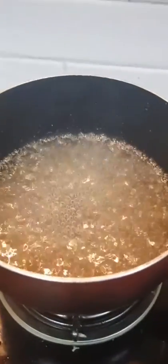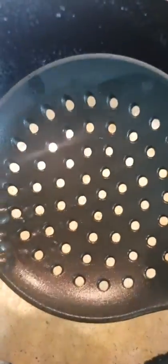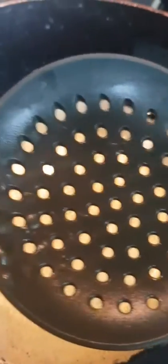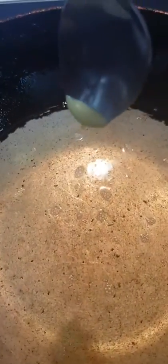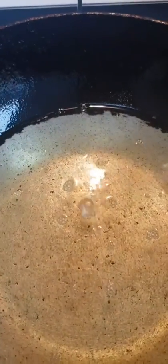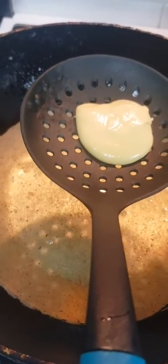Let's fry the boondi. Check the temperature of the oil. Using a ladle, pour the batter through a slotted spoon over the hot oil and tap it. We've got to tap it like this to get the round drops.